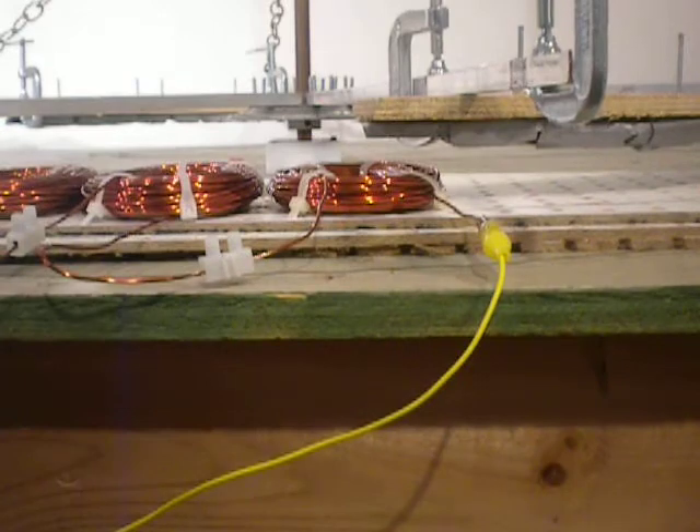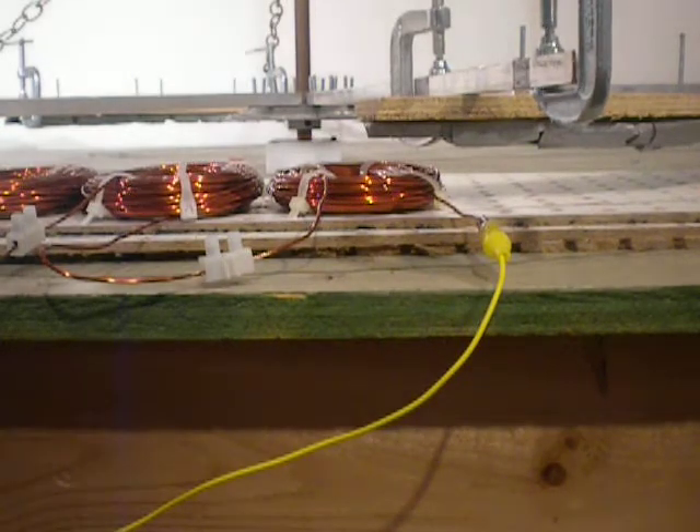59 seconds it took for the flywheel to stop using the permanent magnet motor. This is actually a different result than what I thought we would be getting, but it's something to think about when working on your Watson machine.